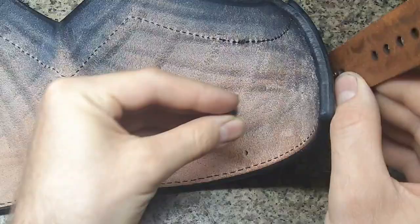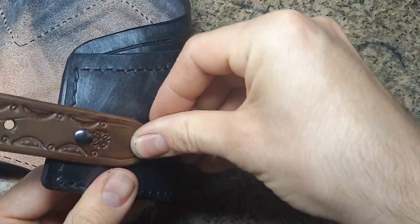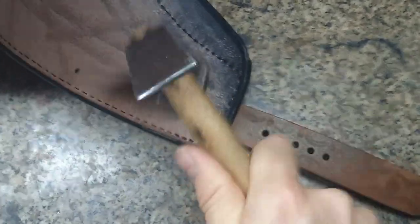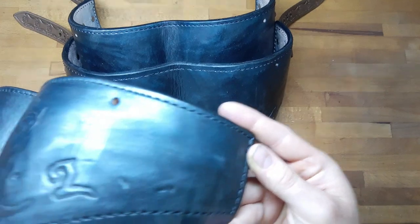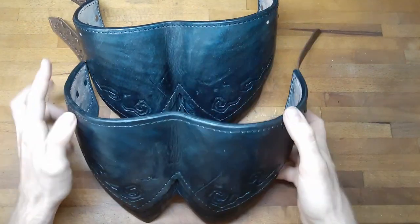Next we attach the side straps on two of the three belly pieces with rivets. The highest belly piece has no holes at the side and no straps — simply not necessary.